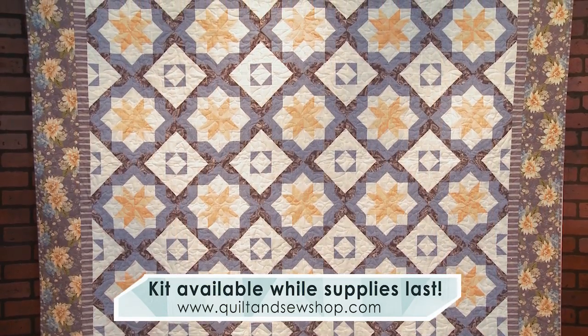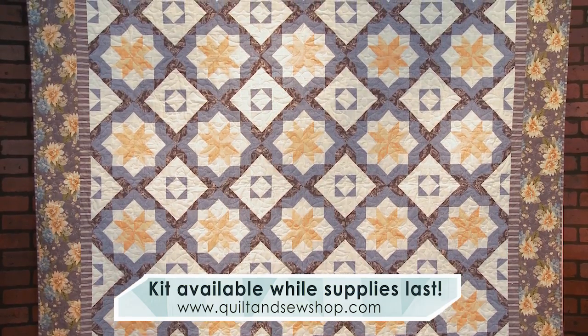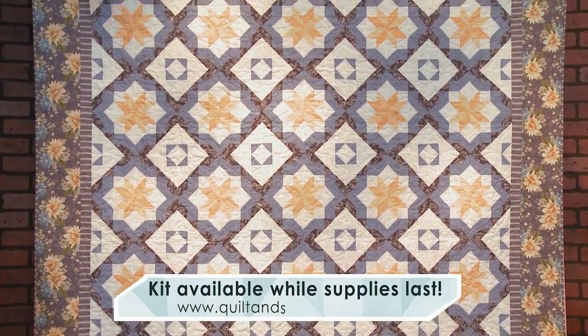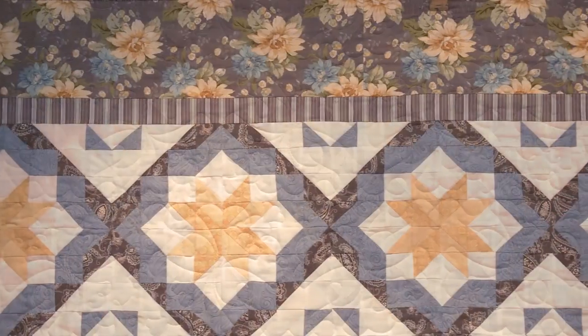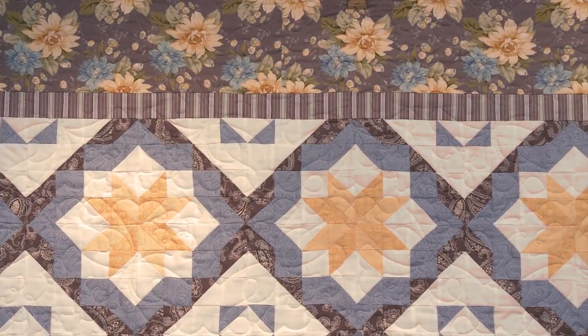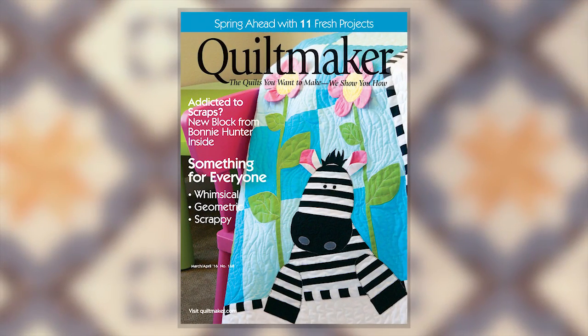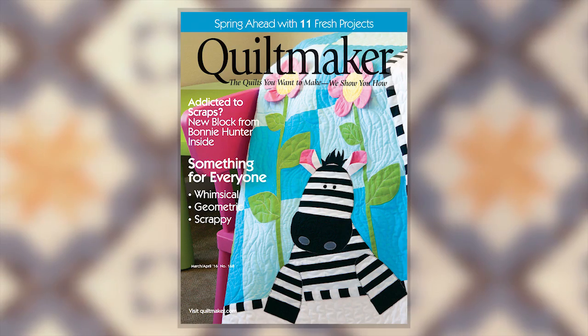The quilt we're using as the basis for this series is Buttercup and Blue by Kate Collarin. She designed it and constructed it—I think it's just lovely, with so much potential for creativity. It was featured in the March-April 2016 edition of Quiltmakers, so you'll want to get yourself a copy and check it out.